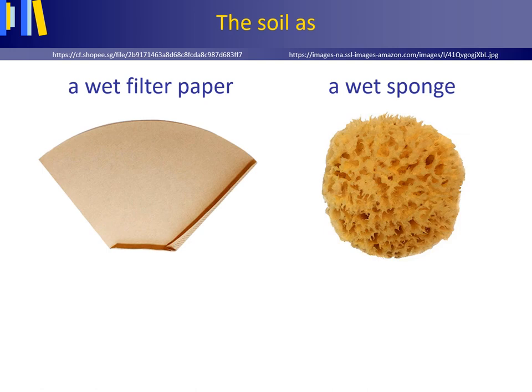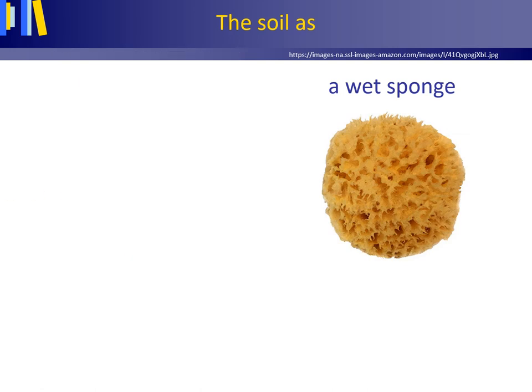When a wet soil drains, the water will first of all drain from the larger pores. One may visualize this as a wet sponge from which water readily drips, as an analogue of a soil. From a wet filter paper hardly any water would drip, as the small pores hold on to the water tightly — that is, with a higher suction power, or in other words, a more negative matrix potential. When water is drained from a wet soil, the larger pores empty first at low suctions, and only when the soil has become quite dry will the smaller pores, where water is held at high suction, start losing water.